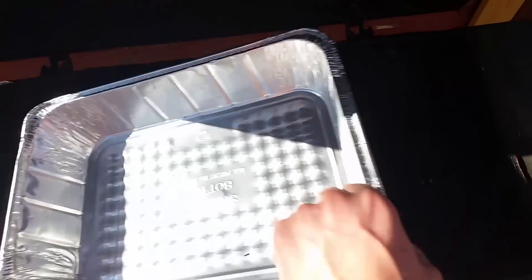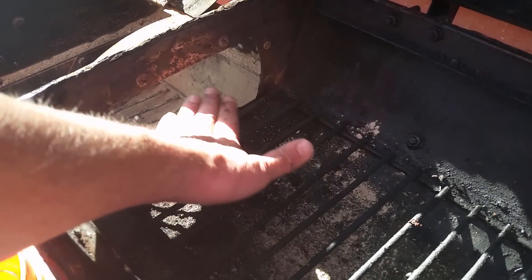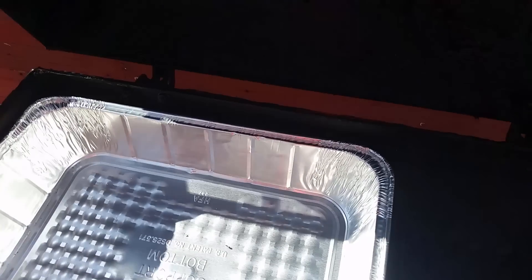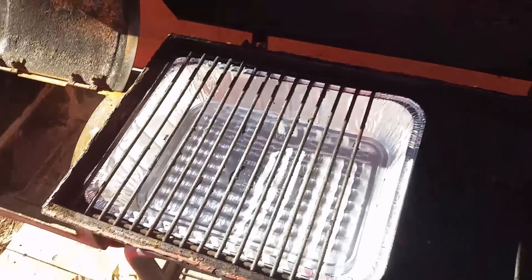Something else I wanted to mention — I put the bottom grates in first. It's basically the same level as the fire intake, so the hole is basically the exact same level. That's perfect for the water pan. I put it right on top of the bottom grate, and then I put my grilling grate right on top of that, so it's literally the exact perfect height.